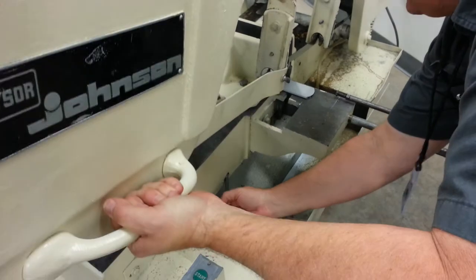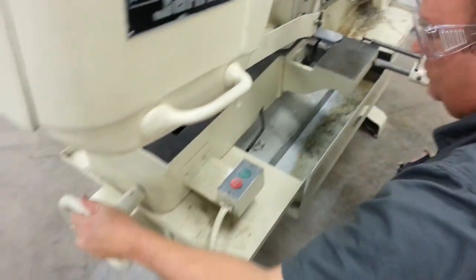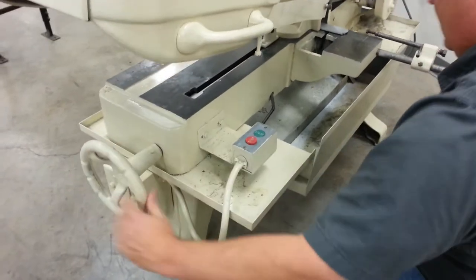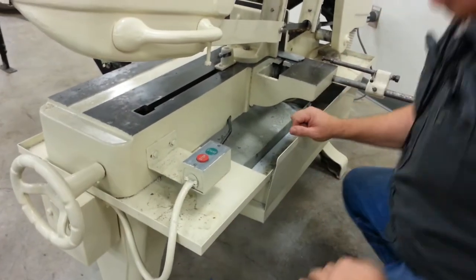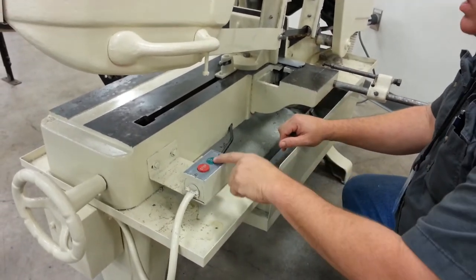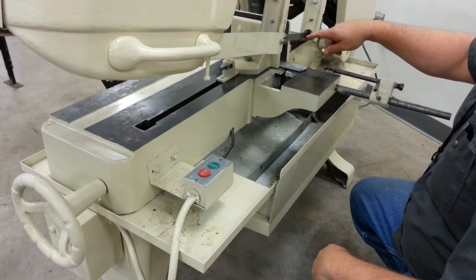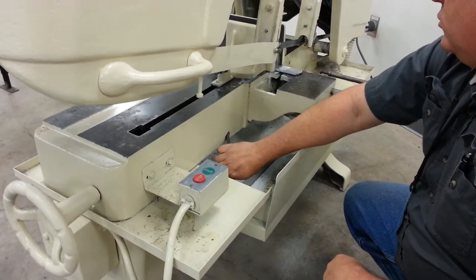Good. And then lock your vise in. Put this down, tighten it nice and snug. And then you're going to go ahead and turn it on. Now, when it turns on, you don't start cutting right away. You want to make sure that the lubricant is flowing over the blade before you start adjusting this lever to control the feed rate.